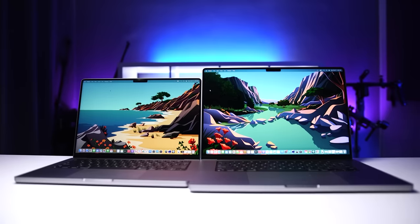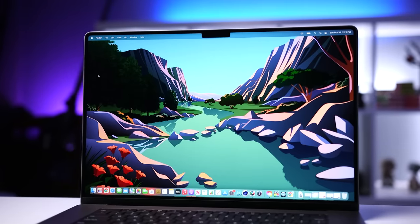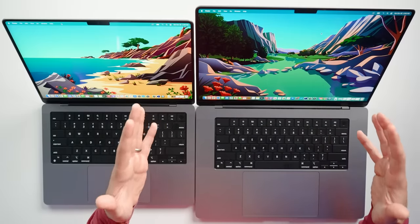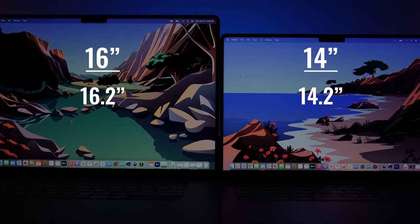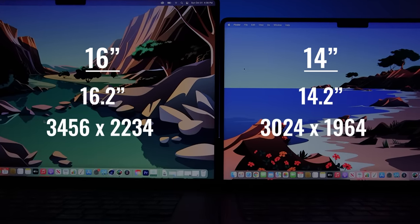Let's talk about these displays. One of the main reasons to get the 16-inch model is the display — it's not the only advantage, but it's a big one. A lot of you asked whether the 16 feels that much bigger than the 14, and the answer is absolutely. The moment you sit in front of it, it's so close to you and it's such a beautiful display that you just can't help but smile. We're getting a 16.2-inch display versus a 14.2-inch display, and a resolution of 3456 by 2234 versus 3024 by 1964 — so it's a meaningful difference.